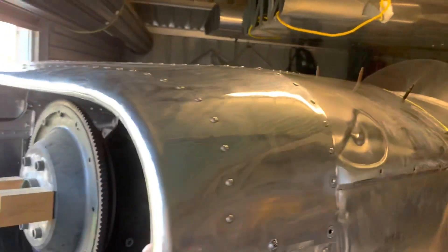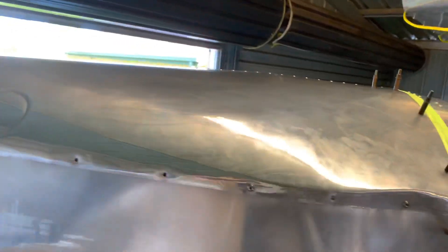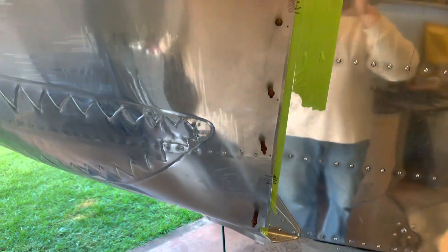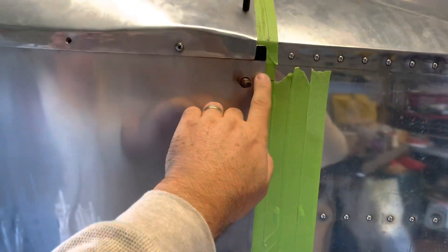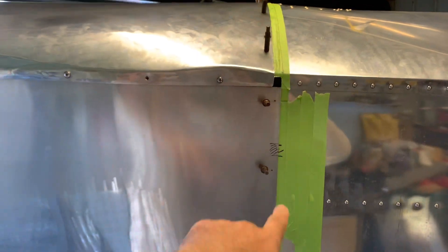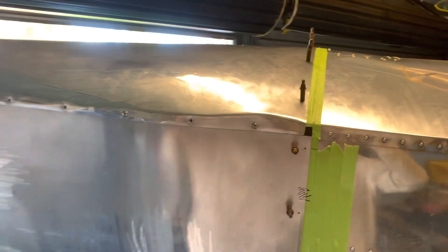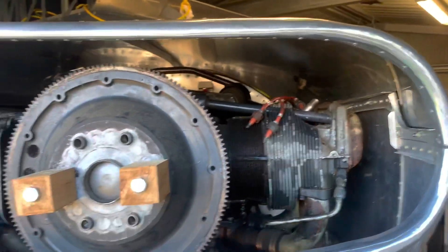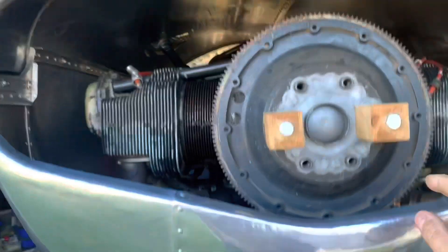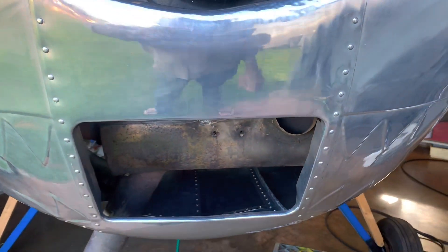We're just settling the cowling down to exactly where it needs to be around the engine. We've got it all pinned now, so I'm just working on the bottom one. I made it extra long for this exact reason so we can settle it onto the airframe properly. Now we've just got to trim it all back and turn those into anchor nuts. Once the cowling's done, we can make the baffling system for the engine and the intake system for the carburetor.